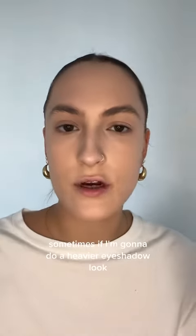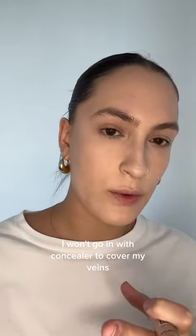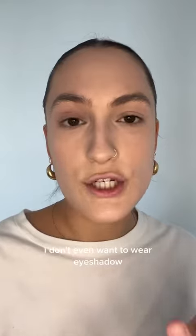Sometimes if I'm going to do a heavier eyeshadow look, I won't go in with concealer to cover my veins because I know that the eyeshadow is going to take care of it. But let's say I'm doing a lighter, more natural look, or I don't even want to wear eyeshadow but I want the veins on my eyes covered — I'll take a concealer.